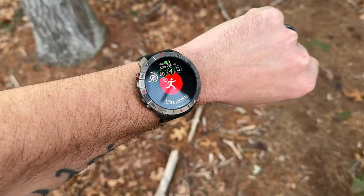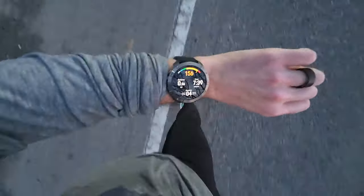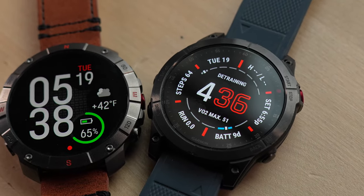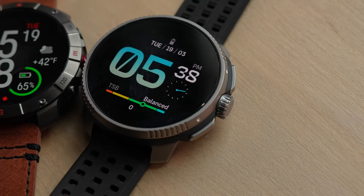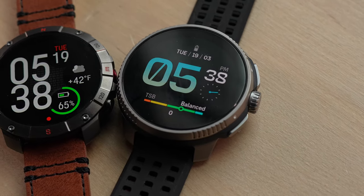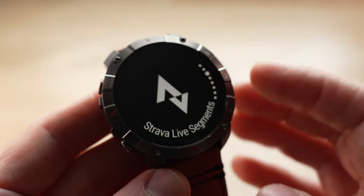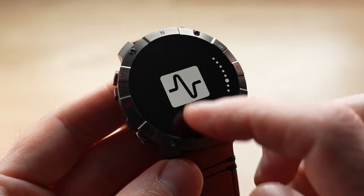That is a very aggressive price point for the Polar Grid X2 Pro. At that $750-$800 price point you're competing directly with devices like the insanely feature-packed Garmin Epix or Fenix 7 models, and even the Suunto Vertical and the Suunto Race, which has a very similar feature set, great build quality, and comes in at nearly half the price. When it comes to availability, the Grid X2 Pro will be available for pre-order starting March 20th and will start shipping on April 3rd.